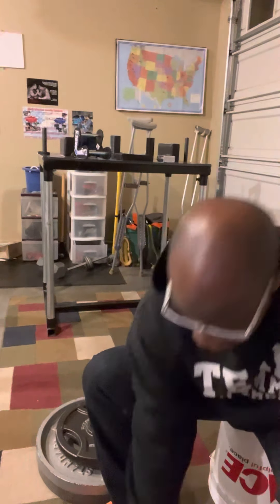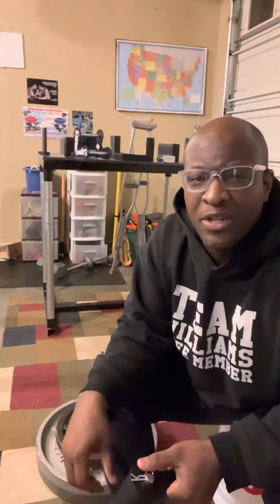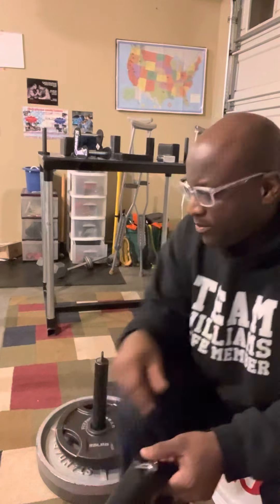Now I take this Raptor handle and watch what it does — just drops like that. So you would think that it might be a little different when I put this on the loading pin.